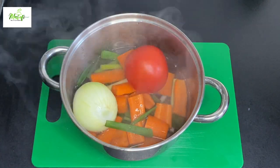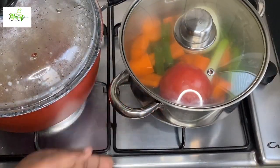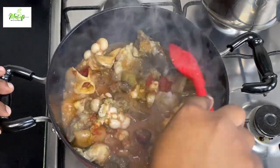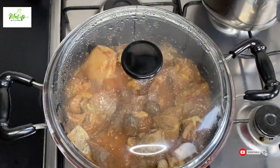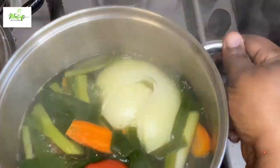I'll add my onions and tomato, add water, and bring it to the stovetop to cook. I'll go ahead and check my meat and give it a stir so all the spices get onto the meat and it will taste amazing. My vegetables are now well cooked.